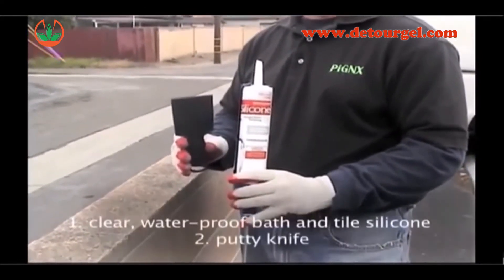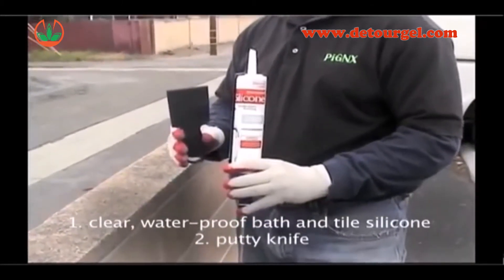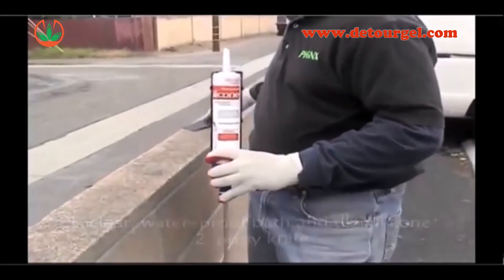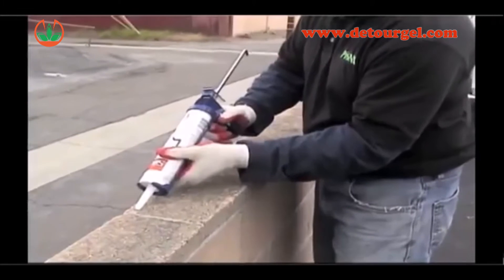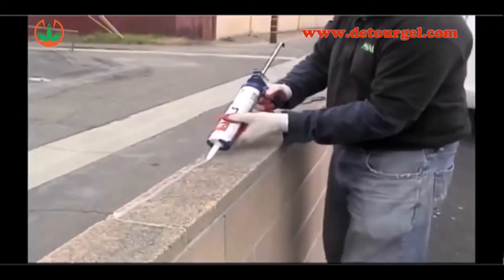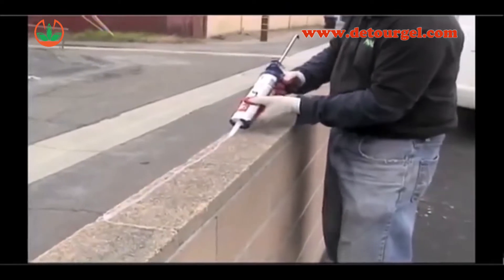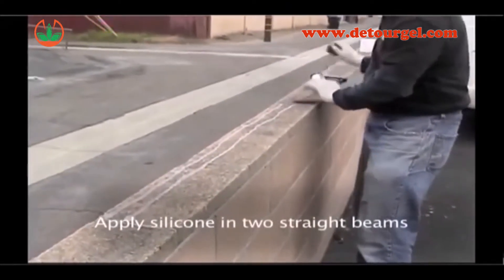To create this barrier, start with a tube of clear waterproof bath and tile silicone with a putty knife. Any porous surface can and will absorb the mineral oil in the bird repellent. Therefore, any porous surfaces need to be sealed before application of the product. Simply apply the silicone in two beams as shown.